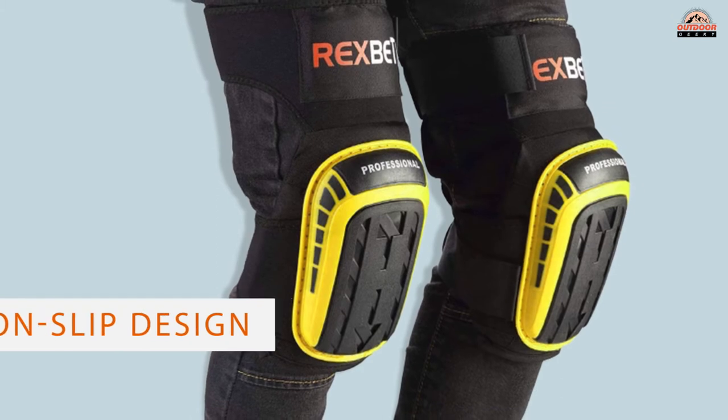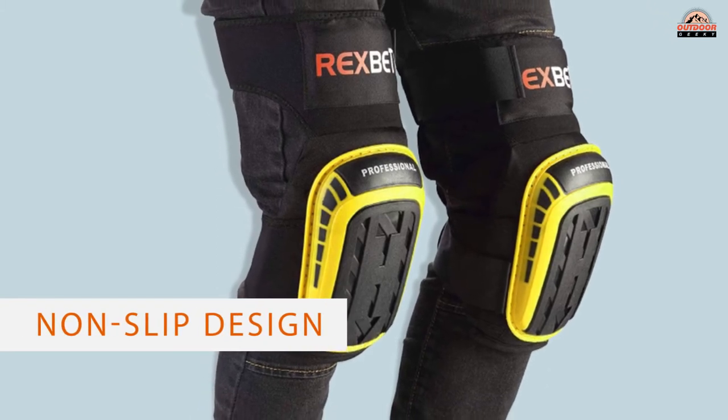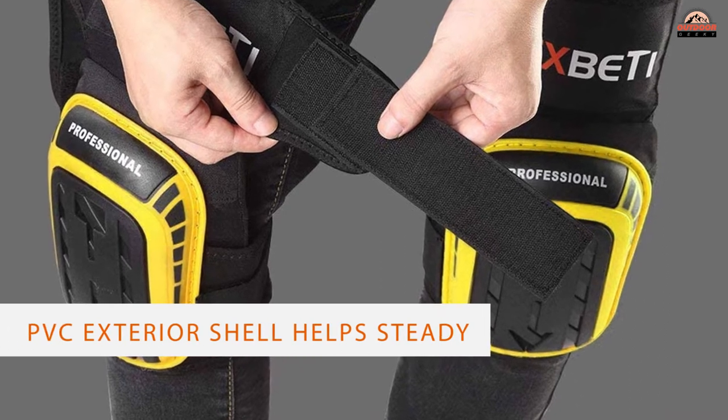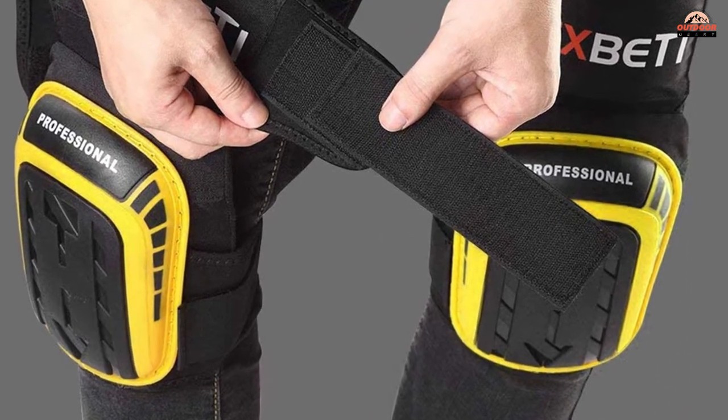The PVC exterior shell helps steady you on slick surfaces and protects you and your clothing from stray screws and glass. These pads also protect your flooring from marks and scratches.